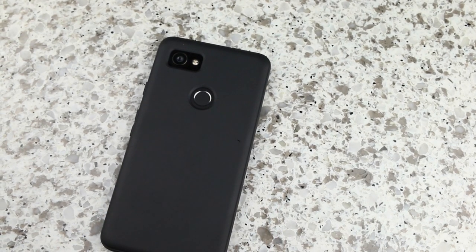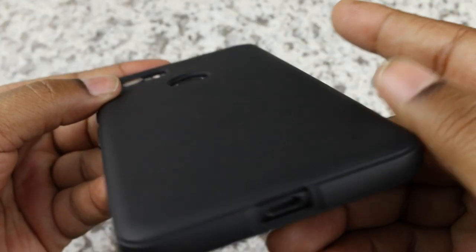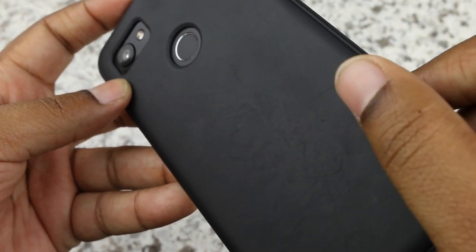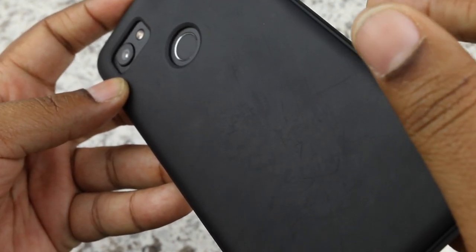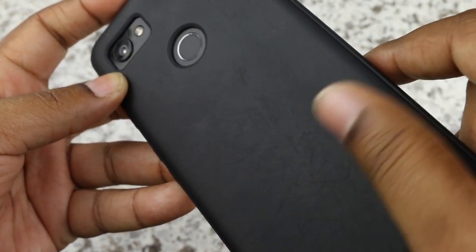The case does show some wear and tear, but that's to be expected. The case is black and I've been using it for a month. You can see some scratches on the back — some wear and tear. It's not the most beautiful case now, but I wouldn't expect it to be after putting it on hard surfaces for over a month.